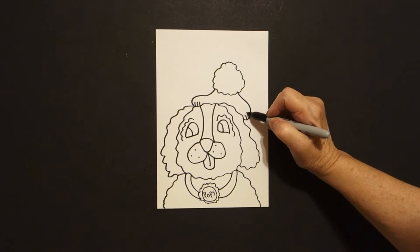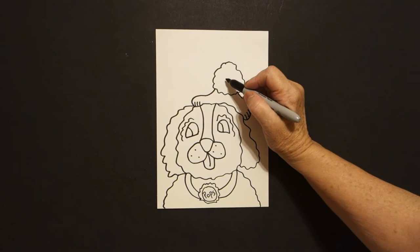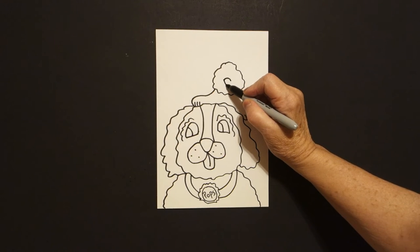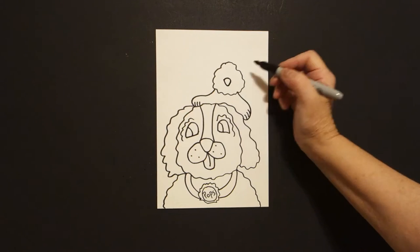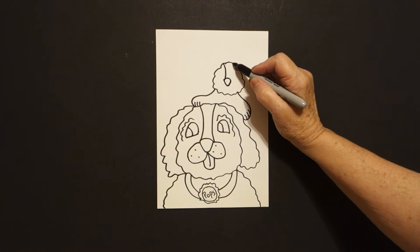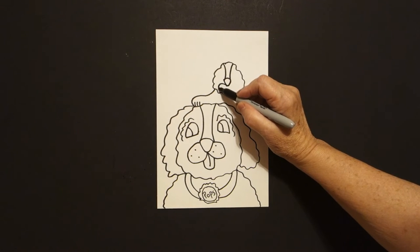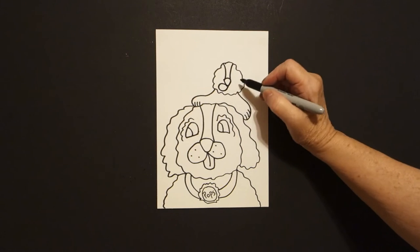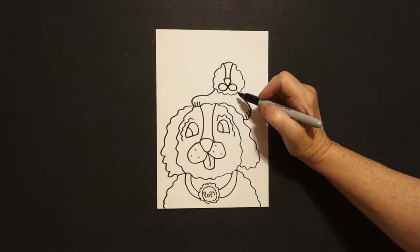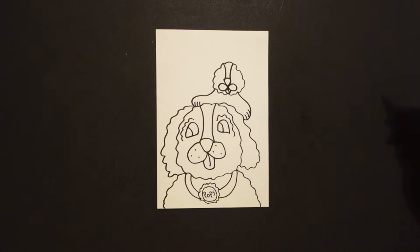Come right here in the center, curve line over, straight diagonal, curve line up, connect, curve line on the left, curve line on the right. Come right here at the bottom, curve line down, up, connect on the left, curve line down, up, connect on the right. Little curve line, little straight line inside.